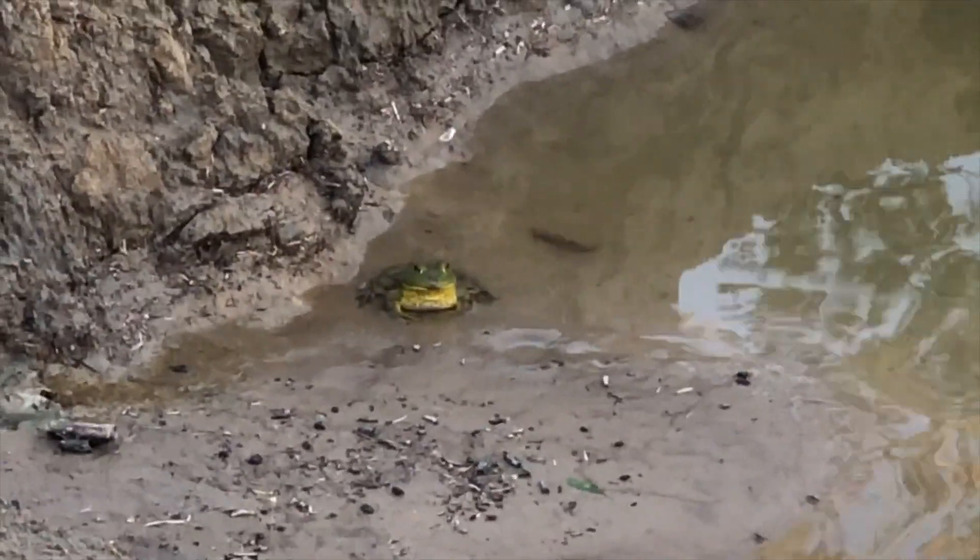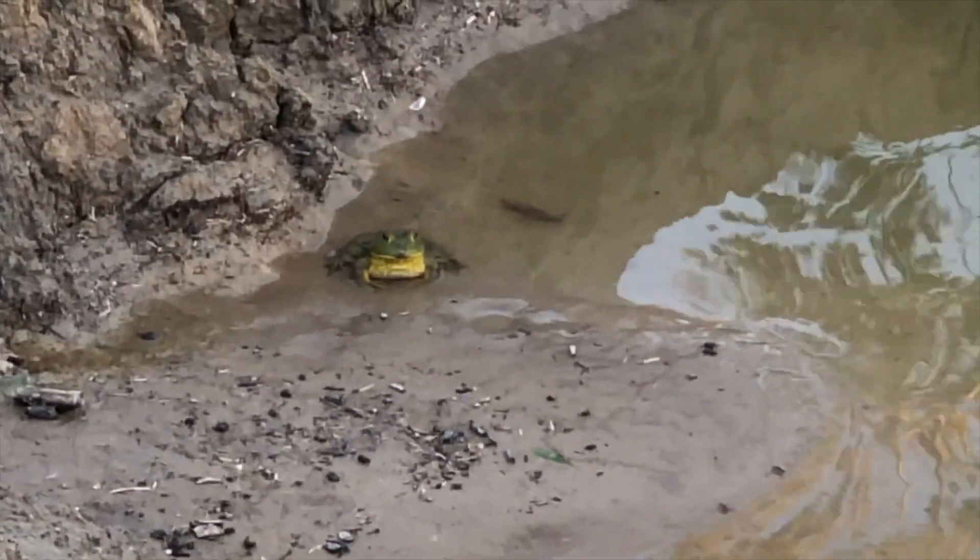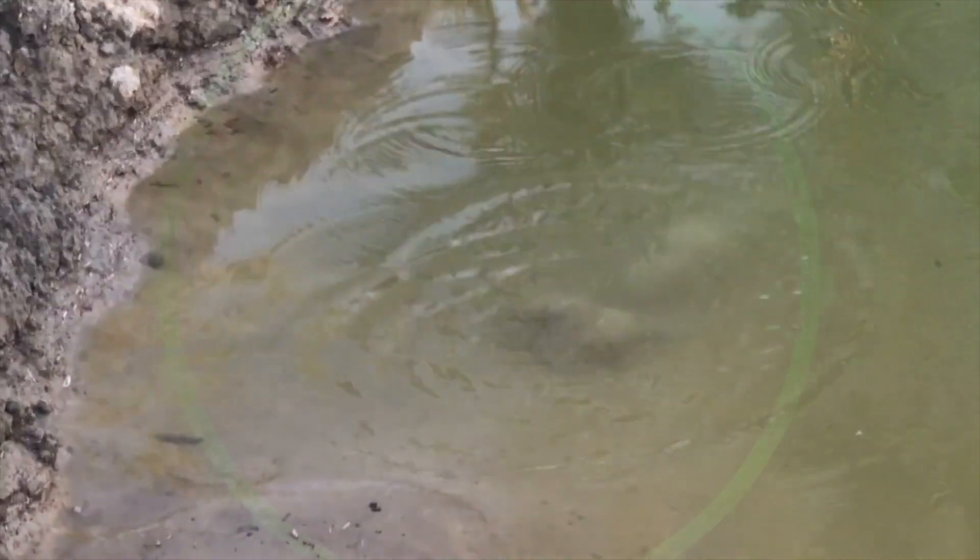Hey, welcome back. In this video, we're going to cover our first pond water pH test and show you what happens when you put fresh green oak wood in water. I was shocked.